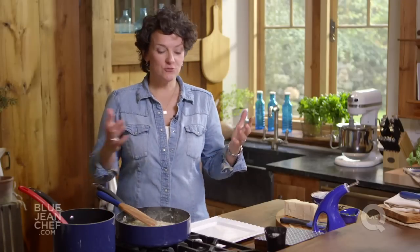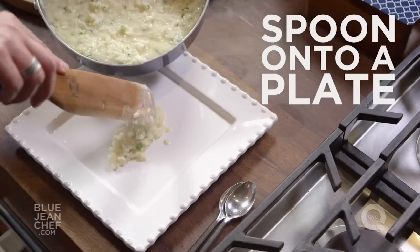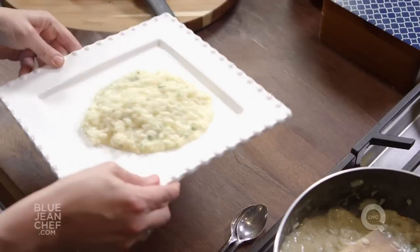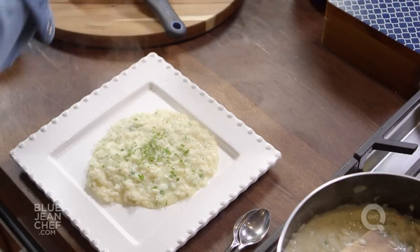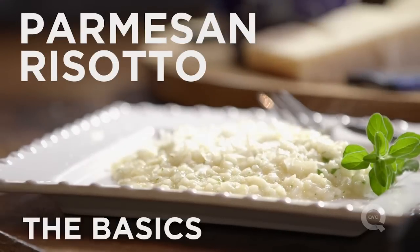The last step is plating up this delicious risotto. It's traditional to put risotto on a plate, not a bowl. Take some and put it right into the center of the plate — it should slide out to the sides. It shouldn't be a heaping mound. Take the plate at the end and give it a little shake, and that is perfect risotto. A little bit of parsley to garnish at the end, a little more cheese if you like, and make somebody very happy.